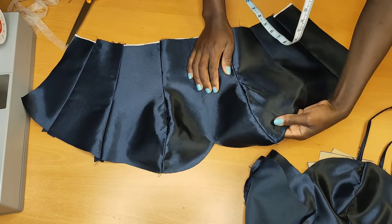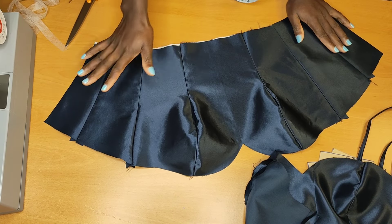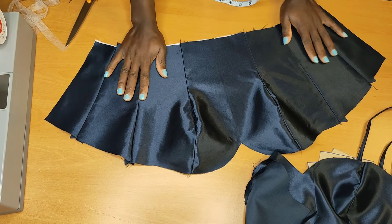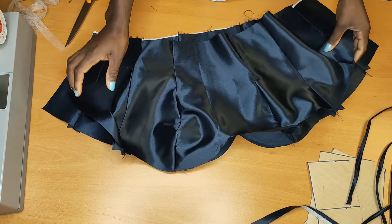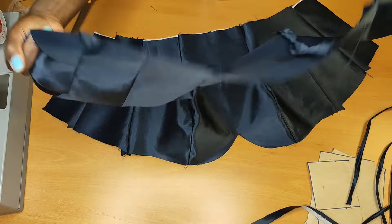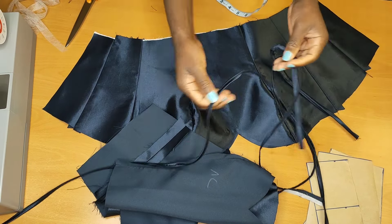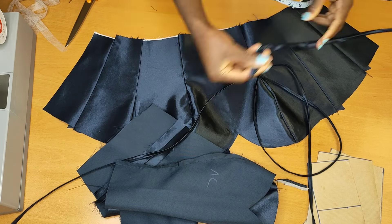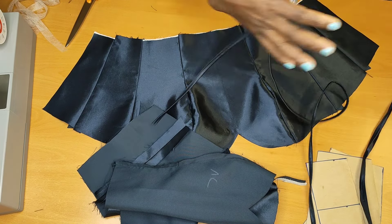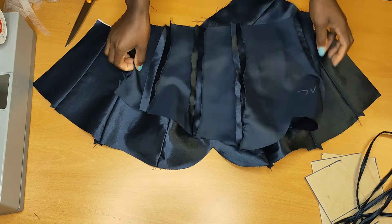When I was done stitching, this is what the top is looking like so far. I also did the same thing to my lining — I went ahead and stitched it up without adding any interface into it. I also stitched my straps, and we're going to be using those for my loops later on.